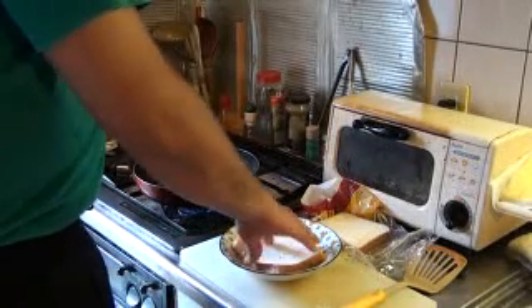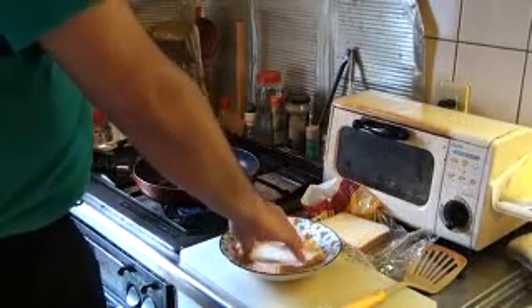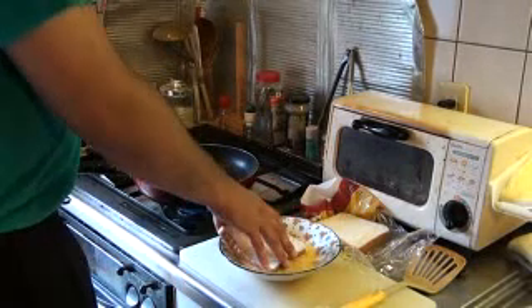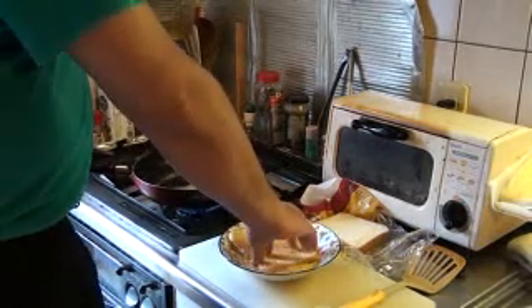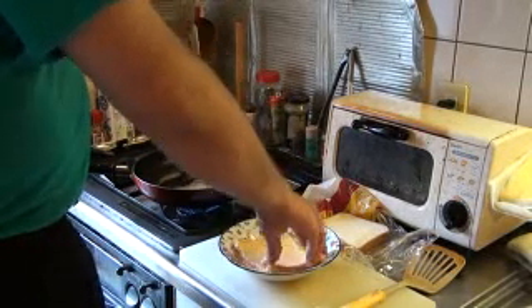Let me soak your bread in the milk mixture.